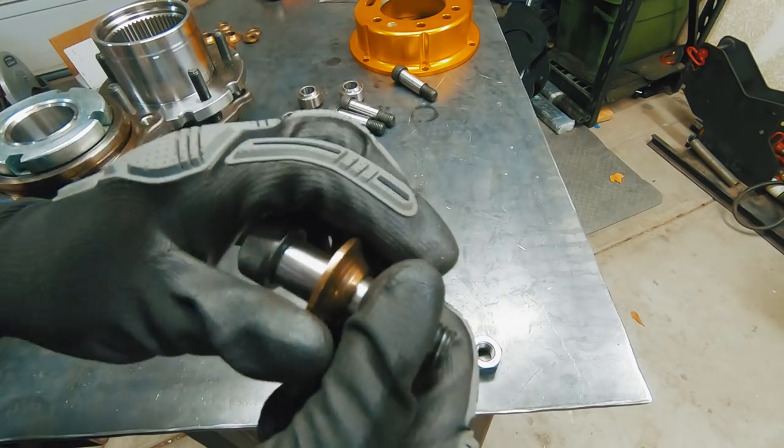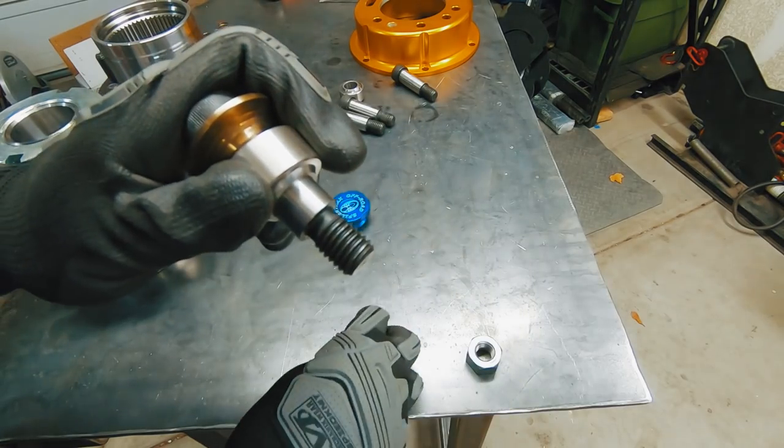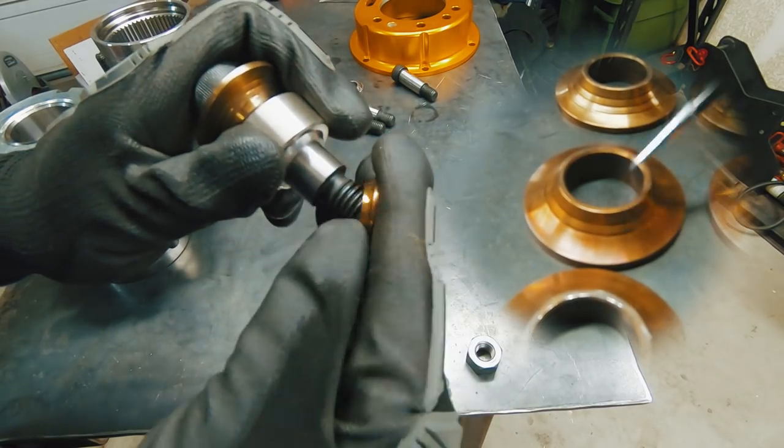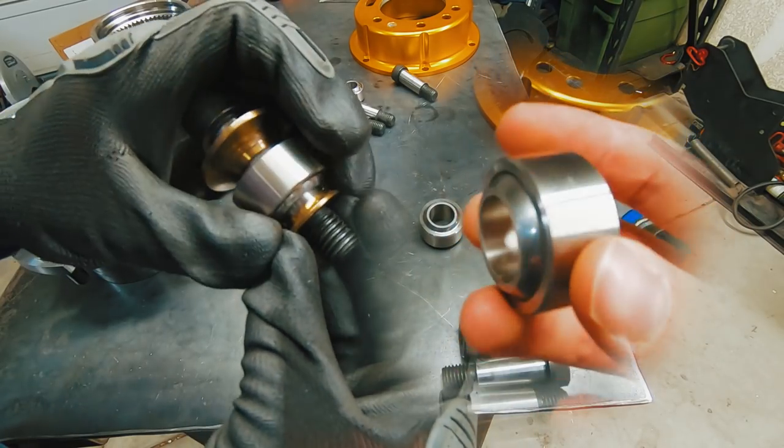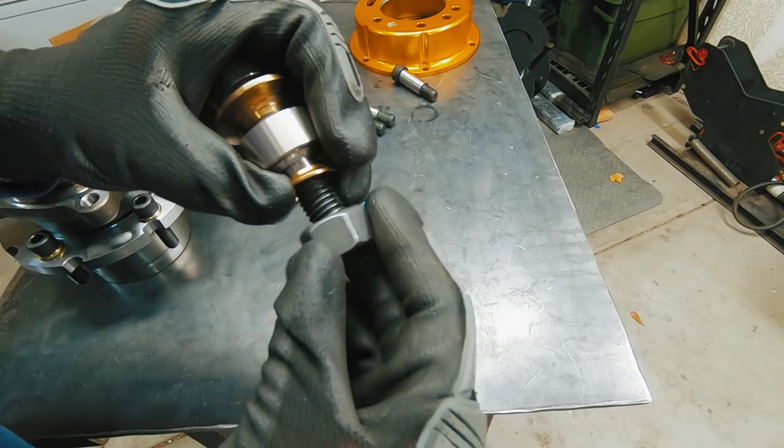These knuckles do not use a kingpin or a ball joint. Instead, a 3/4-inch bolt with shim washers goes through a spherical bearing to attach the knuckle to the housing. It's an incredibly strong design and it's fairly easy to service.